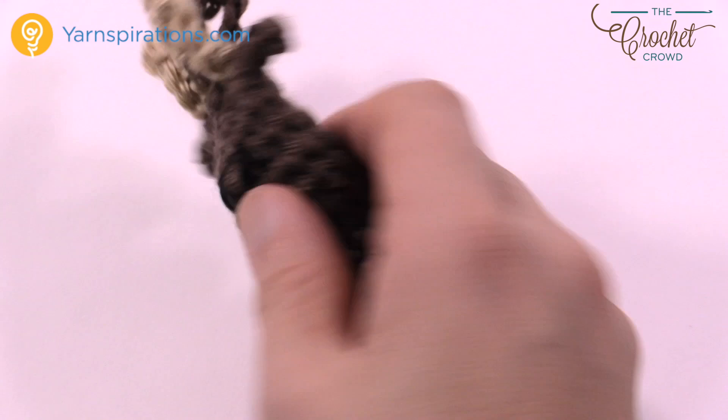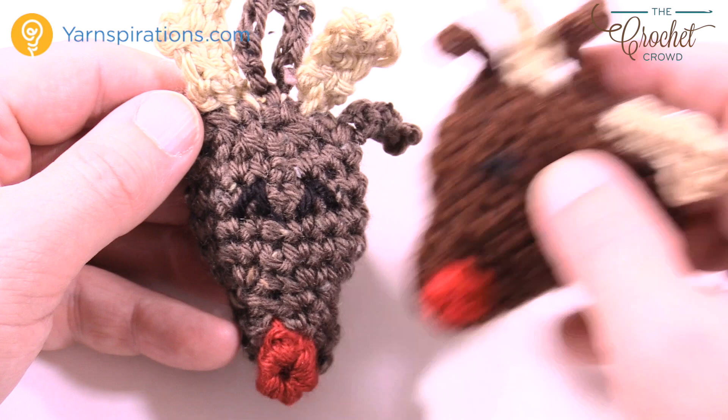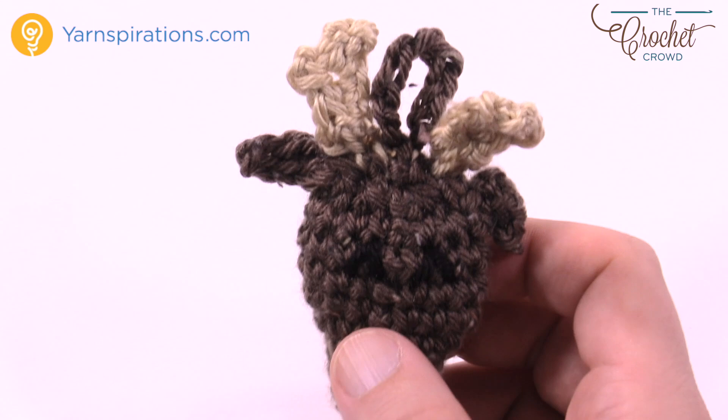There is my Rudolph — you can just shape it to match the original. Here I used the Caron Simply Soft Tweeds yarn, which I found at Michael's. I really wanted to try it and it has that nice fleck in it for a unique look. Until next time, I'm Mikey on behalf of Yarnspirations as well as thecrochetcrowd.com. We'll see you again real soon. Bye!